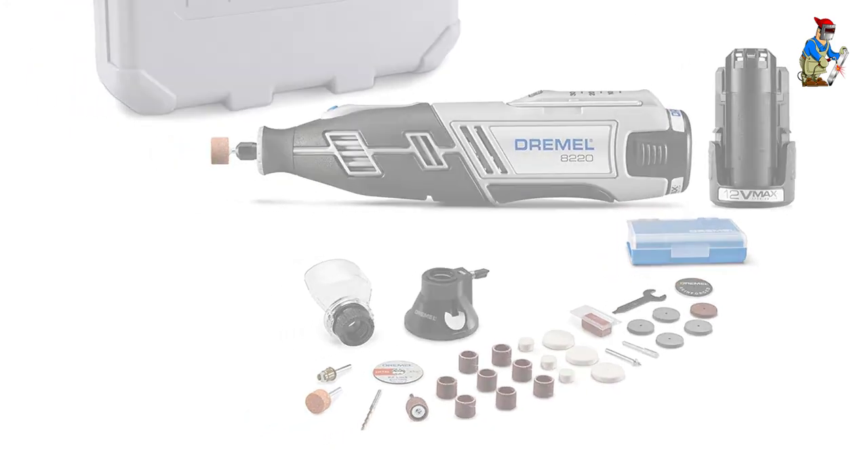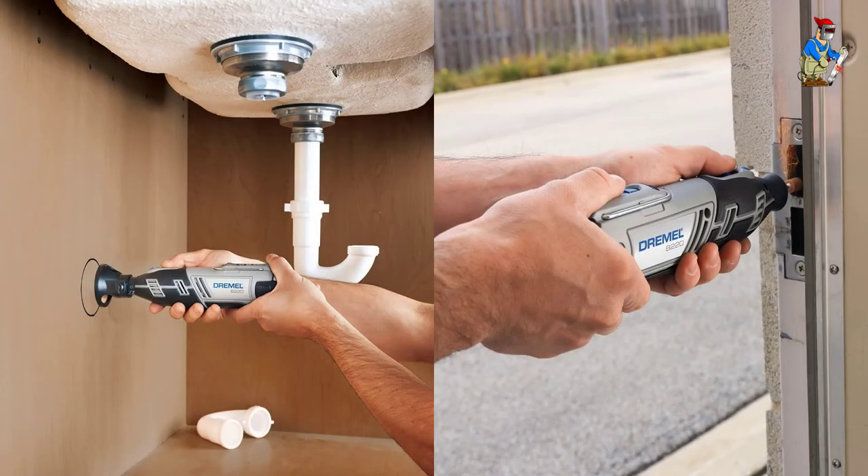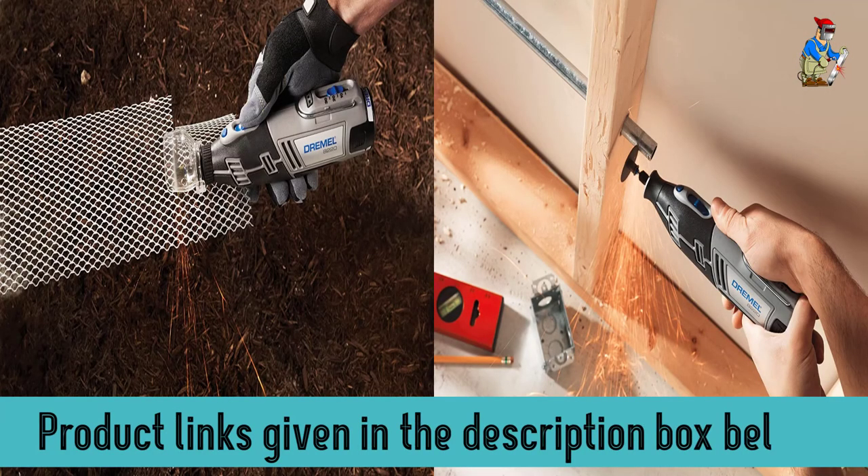The 12-volt Li-Ion battery is replaceable, which is not something all that common for Dremel. It's variable speed, ranging from 5,000 RPM up to 30,000, with convenient speed control. The unit is made with all ball-bearing construction for longer life and cooler operating temperature.